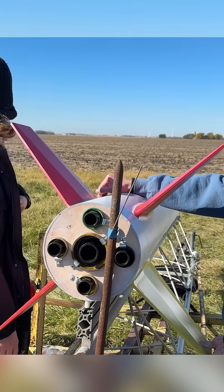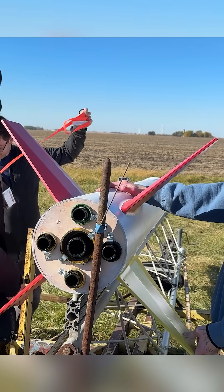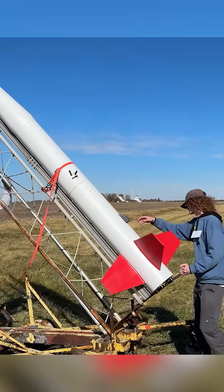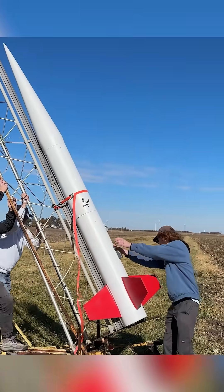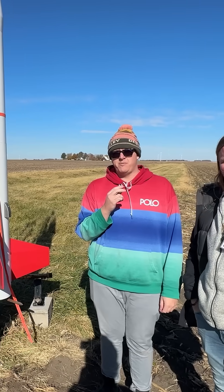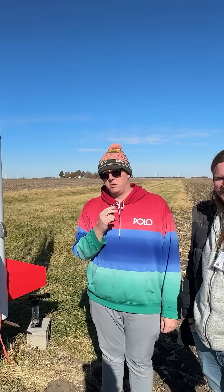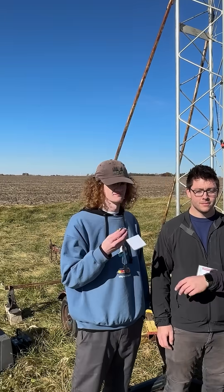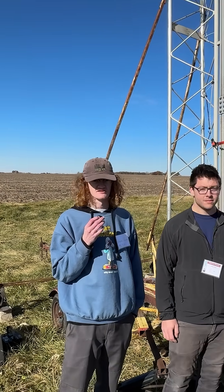Let's get started. What is up, everybody? Thank you so much for tuning in to the launch of our 10-inch Nike Smoke. My name is Braden Carlson. My name is Taylor. My name's Shane, or as you might know me, Posthart. And I'm Macho Matt. We are the Anti-Gravity Group.